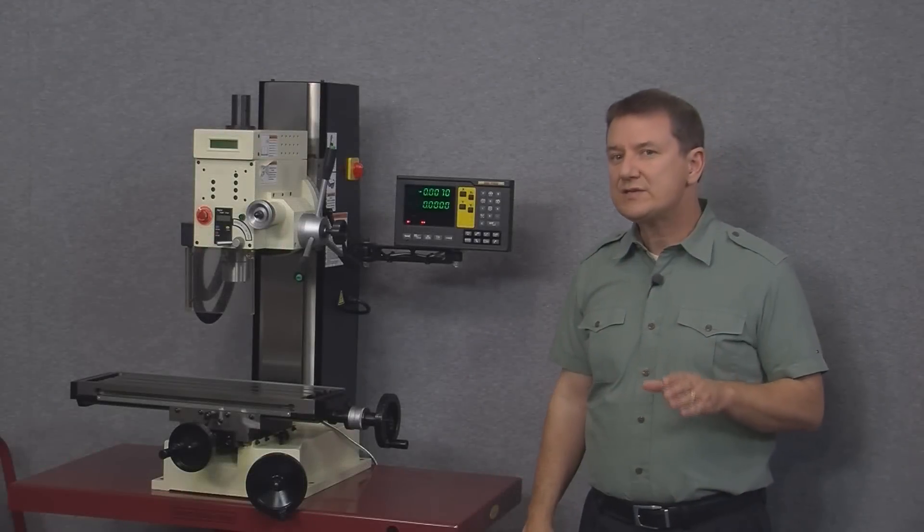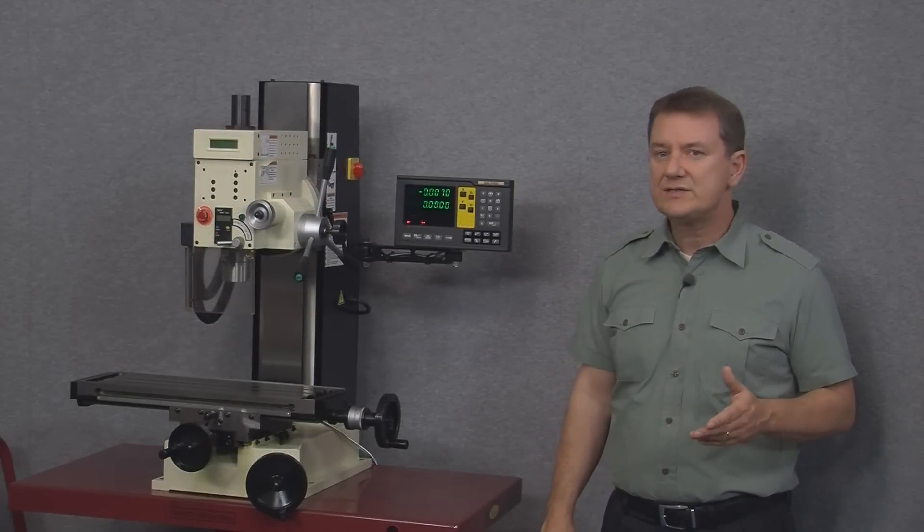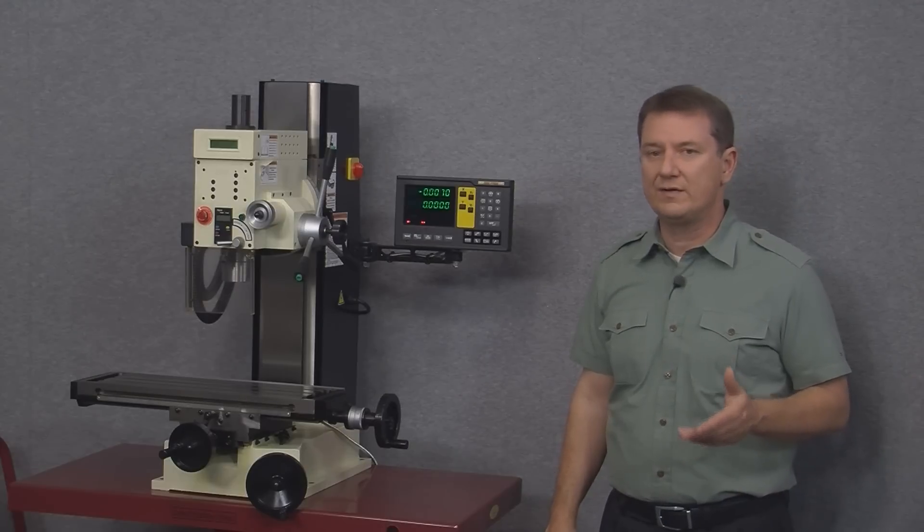That's a pretty thorough explanation of the setup menu. Next let's take a look at some of the function keys or buttons on the front of our display.